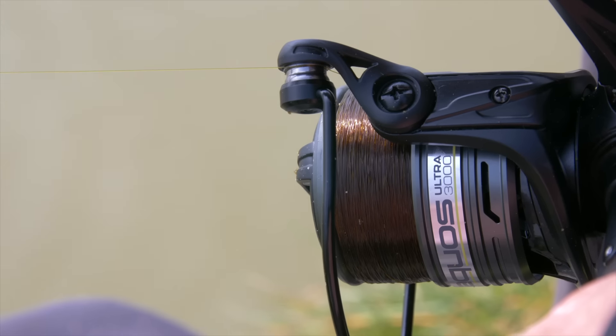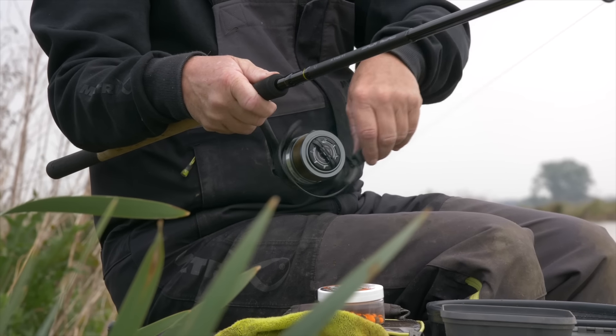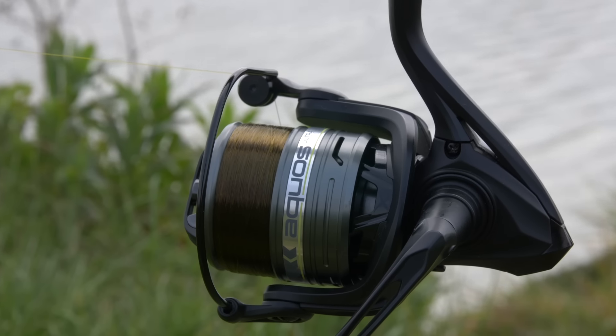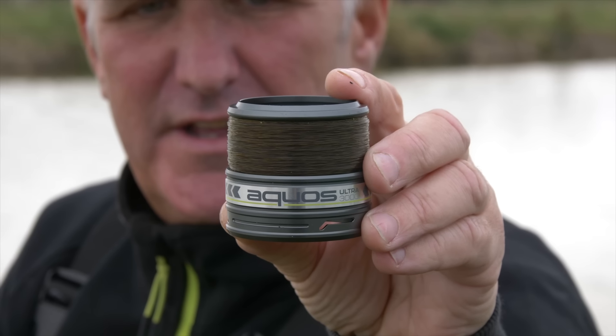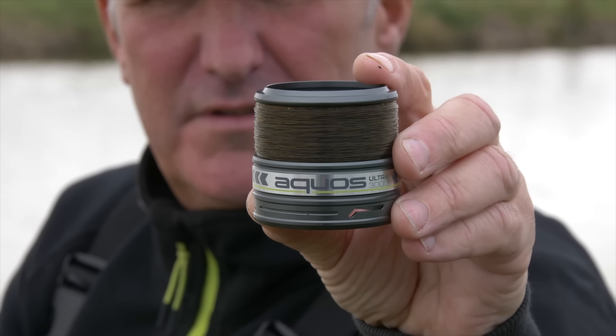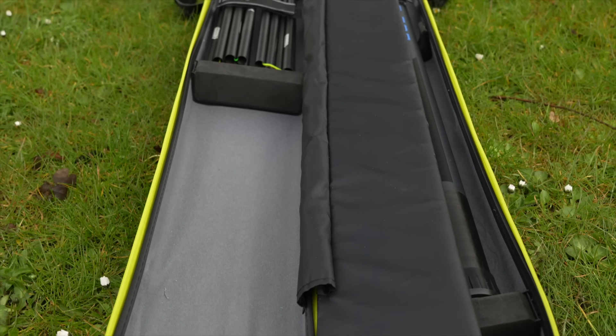They have an ultra smooth multi-drag system which is perfect for playing big fish, especially when they're close to the net. A quick pickup rotor and bail arm means as soon as you cast it flicks over really quickly, making it great for waggler fishing and all feeder fishing situations. We've got a detailed aluminium spool which is also available as a spare spool option.